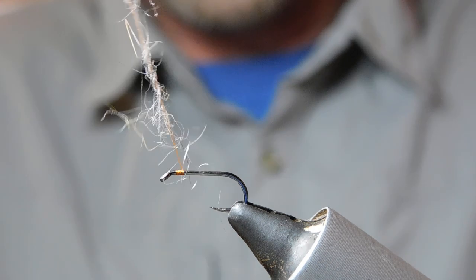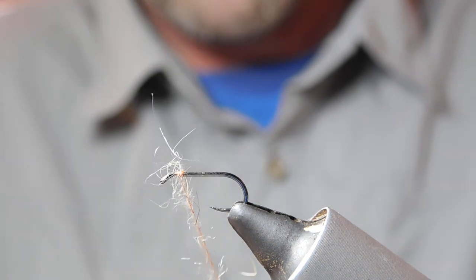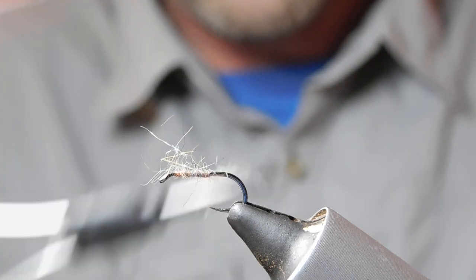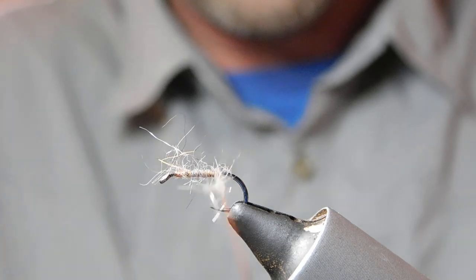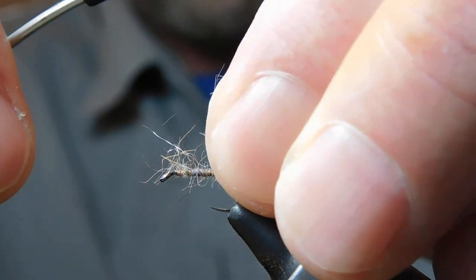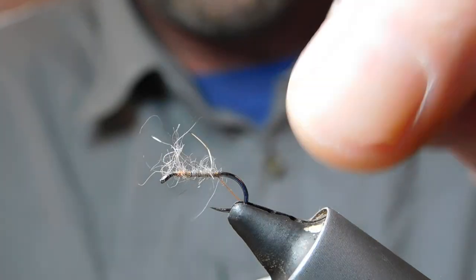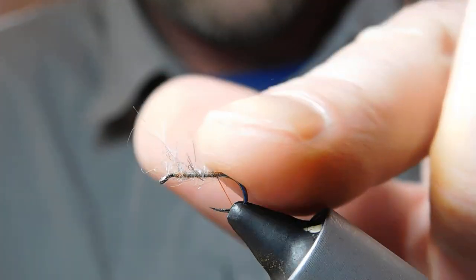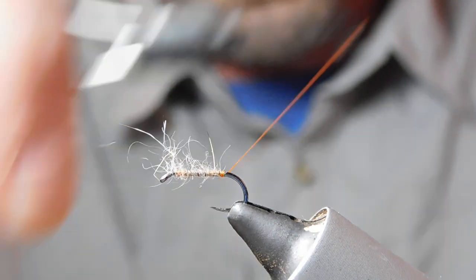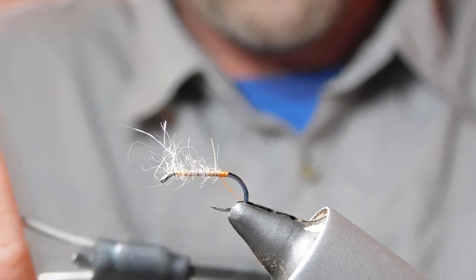As you can see it's all spread out, and we're going to start here and work back down with open turns. I've got a tiny bit too much on there, so I'm just going to take that away and remove it. Pull these fibres back and we're going to create a little butt build-up with the thread because I like the colour.